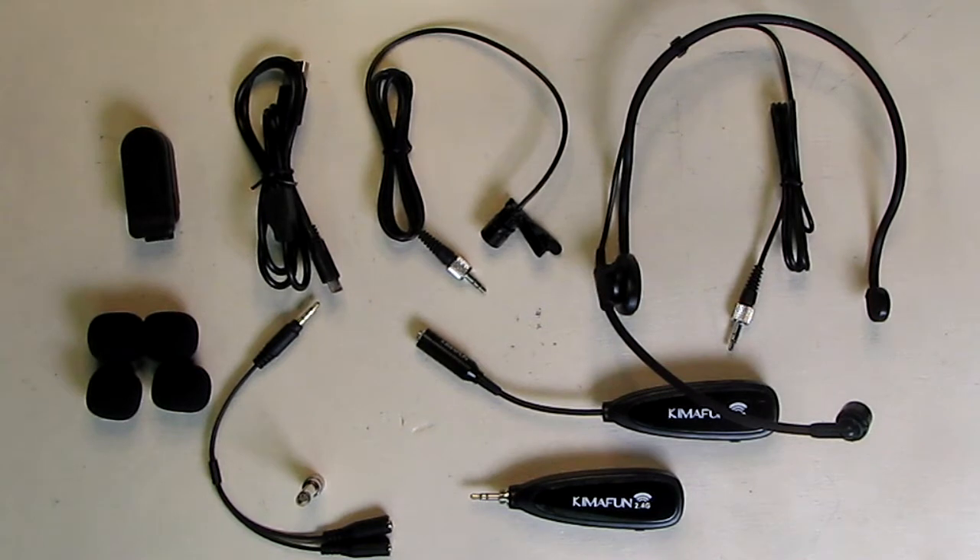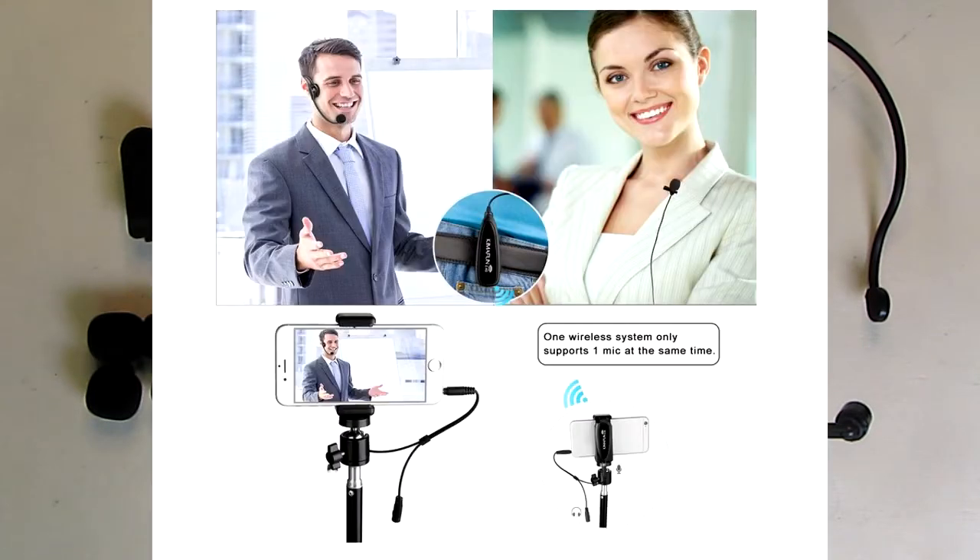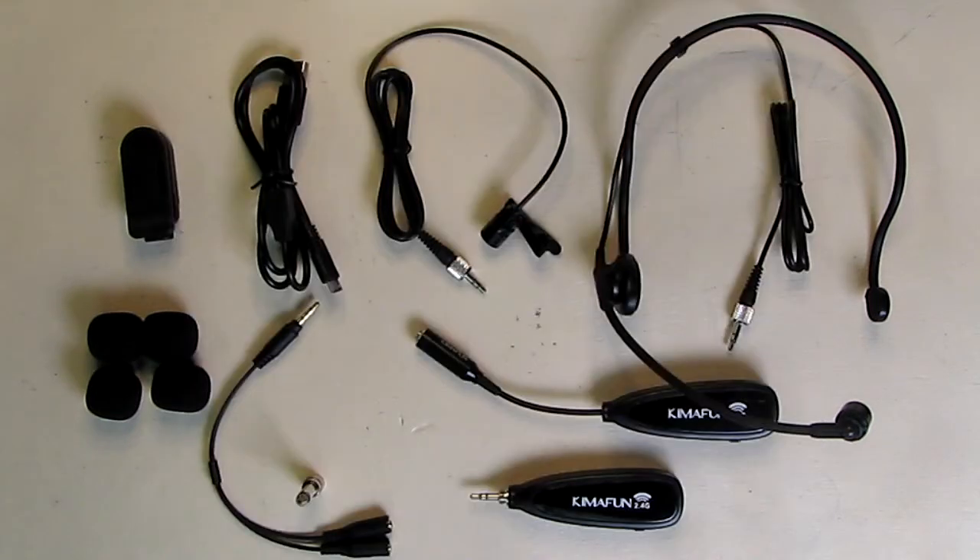Hello again, this is Robert Veach here. This is my video review of the KiblaFun brand. This is their 2.4 GHz wireless headset for live performances and recordings. This is the model KM-G102-3.